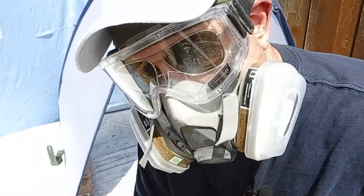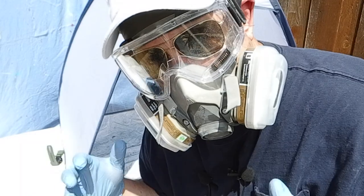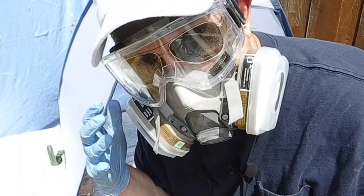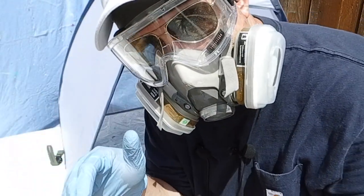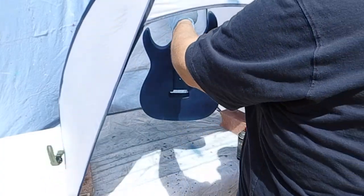Now I'm going to wait just a few minutes to let this set up a little bit, because I'm going to have to handle the guitar to move it into a better position to paint the inside of the hooks and the bottom.